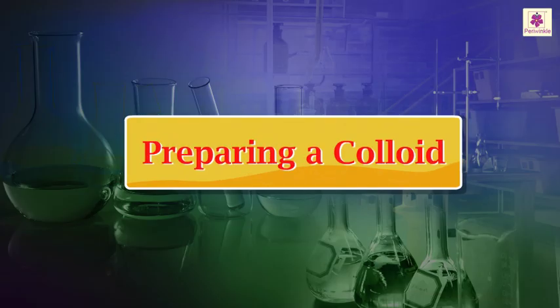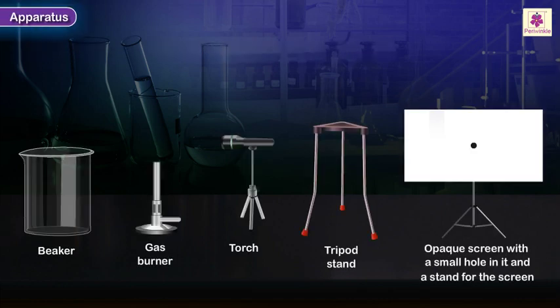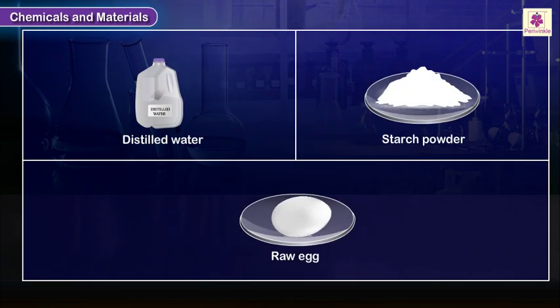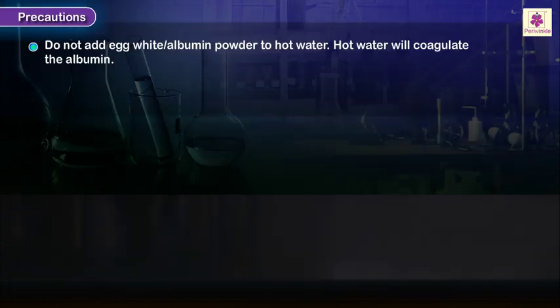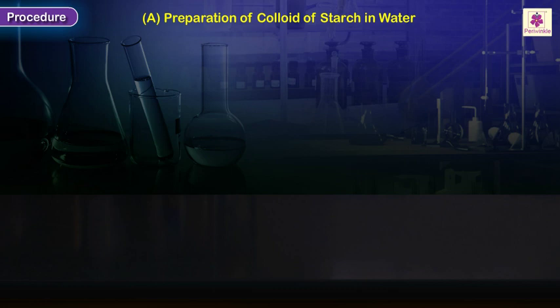The aim of this experiment is to prepare colloids of starch and egg albumin separately in water. We will cover the apparatus, chemicals and materials, principles or theory, precautions, and procedure for the preparation of colloid of starch in water.